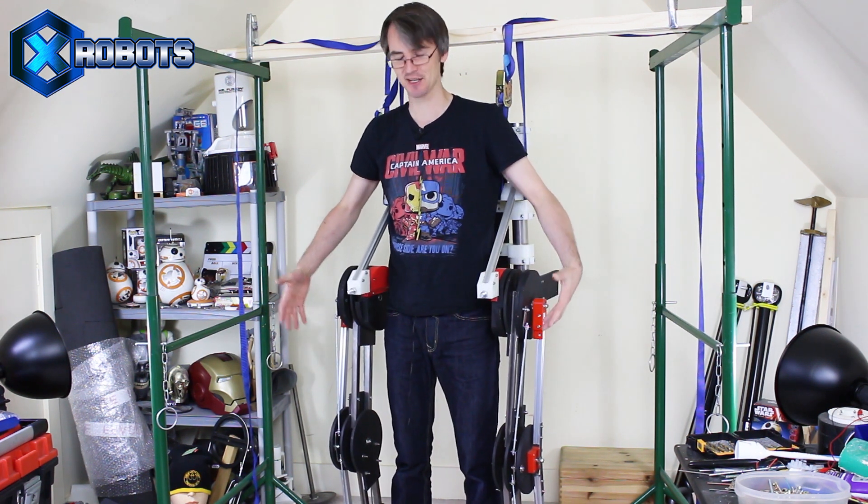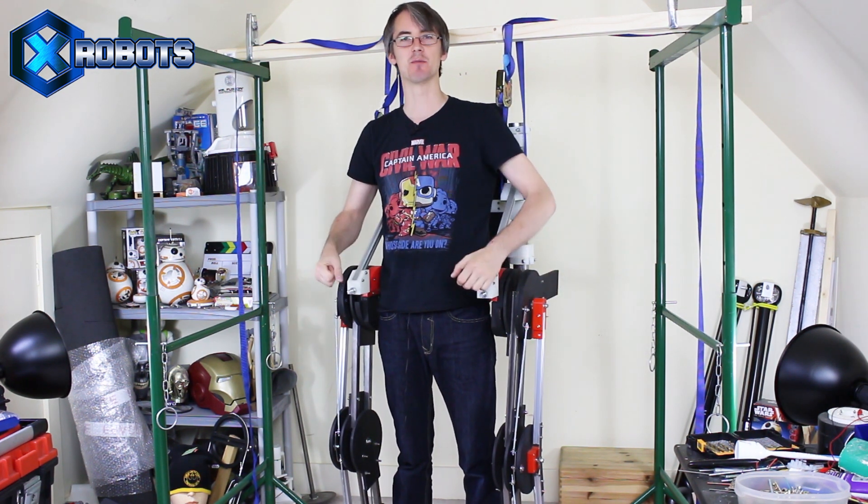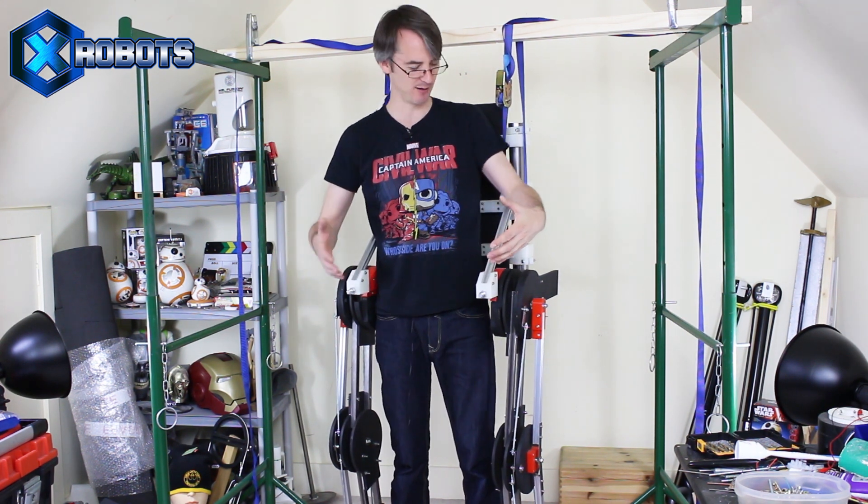Hello, it's James from xrobots.co.uk. This is part 17 of building a real working Ironman exosuit with motorised legs and a frame that supports motorised arms to make me really strong. We're on about part 3 of the redesign, which is making what you see here.